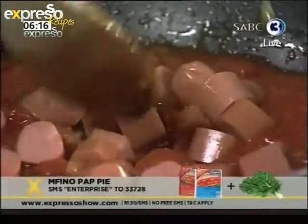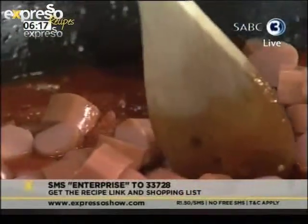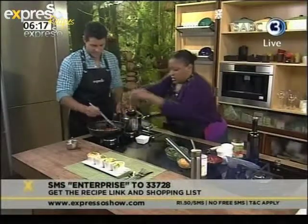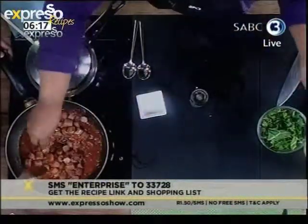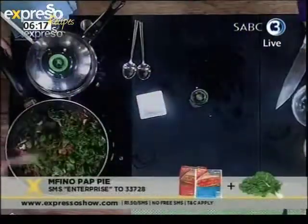Of course, you can have the ingredients to this recipe sent to your phone. All you need to do is SMS the keyword Enterprise to 33728 — very, very easy. A bit of seasoning, because that's always good — some pepper, some salt. Then in with our mfino, and you keep stirring until it starts to wilt.